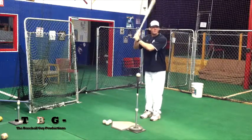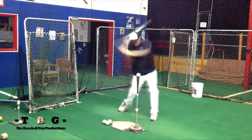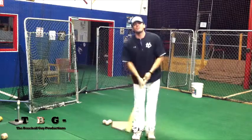It's going to look a little something like this: you're going to have them start with hands back, back in the low zone, and swing through the middle of the field. You must promote to the player how important it is to use that back leg.